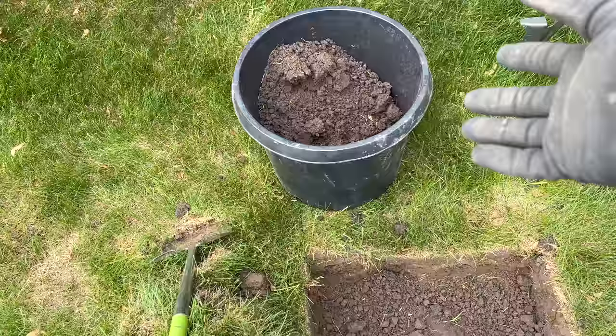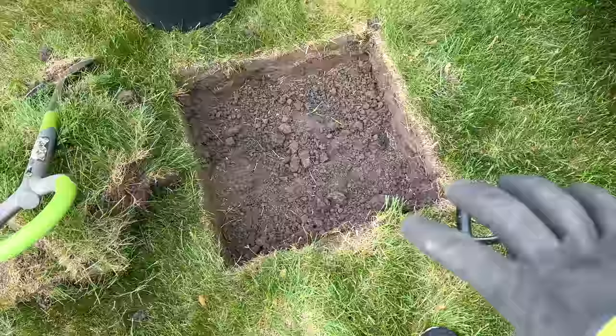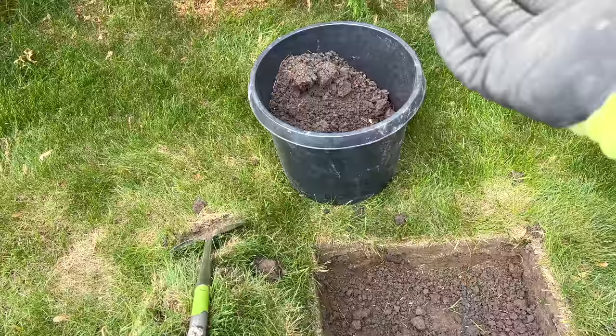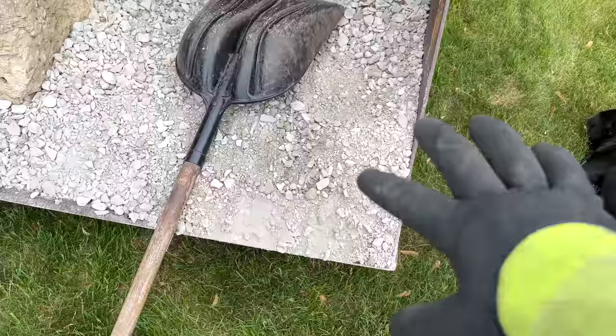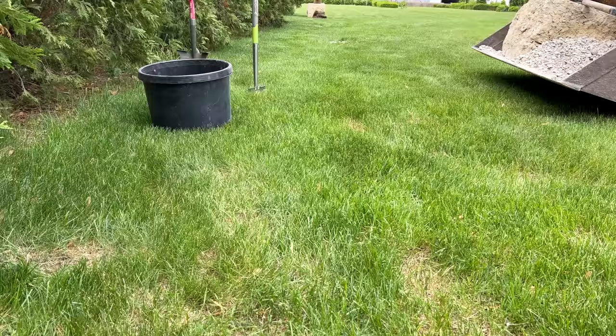One thing I'm trying to do a better job at is having a container — this is just one a tree came in — to put the soil in and then dump it, instead of having it all over the yard where I'd have to rake it back. I'm not always the best at that because sometimes I'm too much in a hurry. But a tarp or something like this really does work well. Now that I have my hole dug I'm going to fill it up with rock, get it leveled off, then move on and do one more before we place the stones.